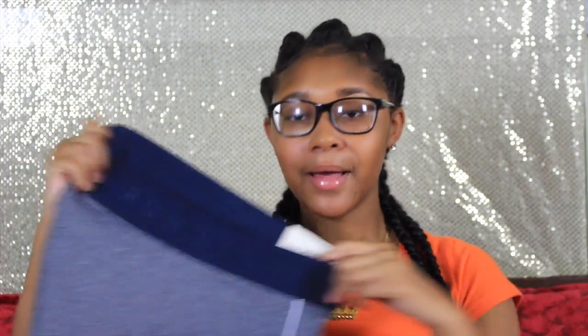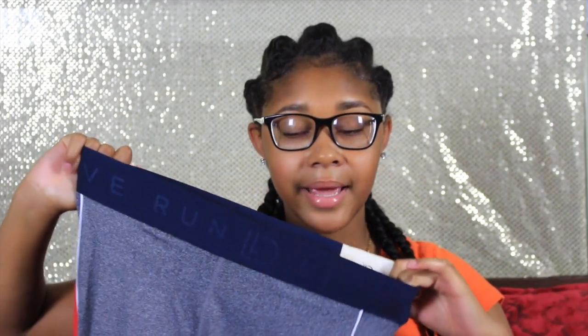Next I got these cropped leggings. They remind me so much of the Olympics — these are actually really cute. They have a thick navy blue band, and the front is just gray. The inside has some red, and then the back is just navy blue with some red and white stripes. This is going to end up being like a cute casual outfit.